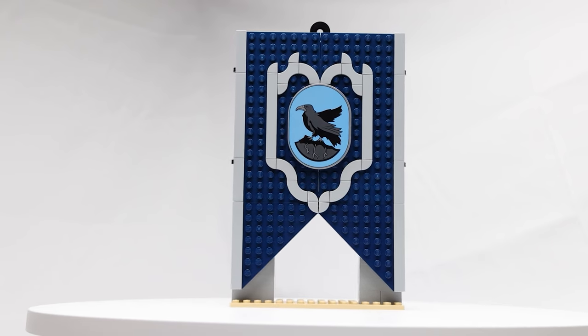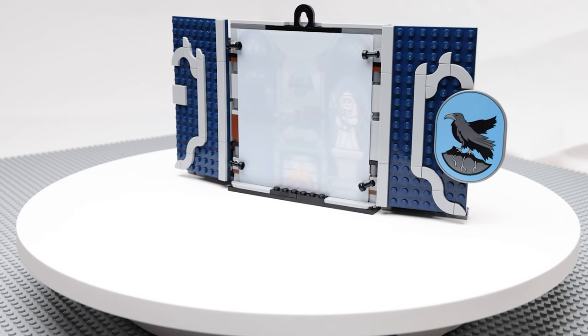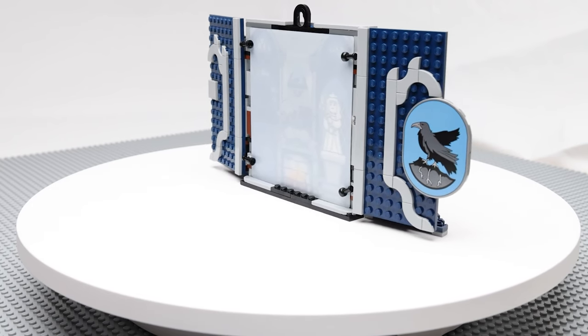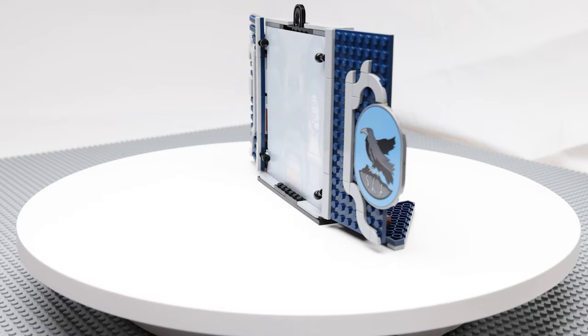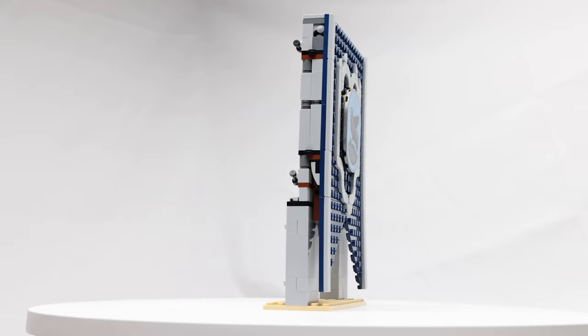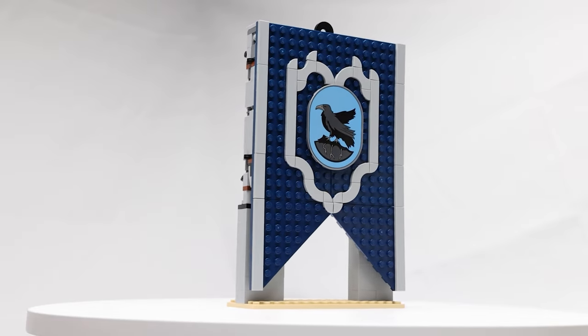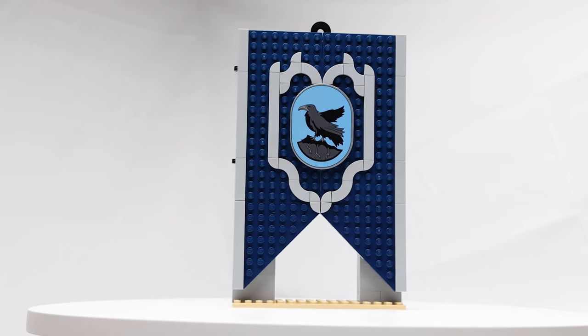As with the other house banners, this set comes with a hook at the very top so they can be hung on a wall and displayed when it is folded up. When you combine it with the other three house banners, they make a fantastic display piece for any Harry Potter fan. And the best part is when you want to play with them, you just take them down, unfold them, you're ready to go. When it's time to put them up, you just fold them up, put them up on the wall. You've got a great display piece.